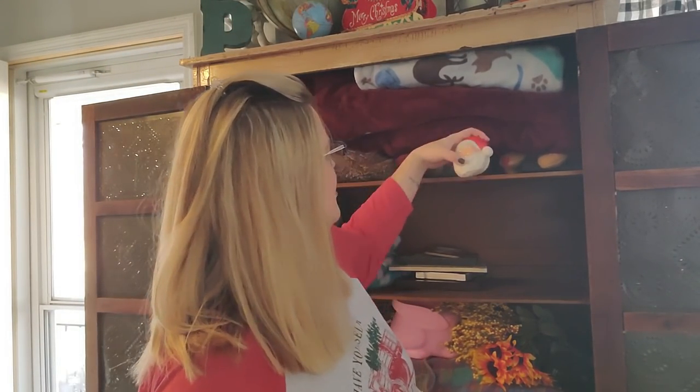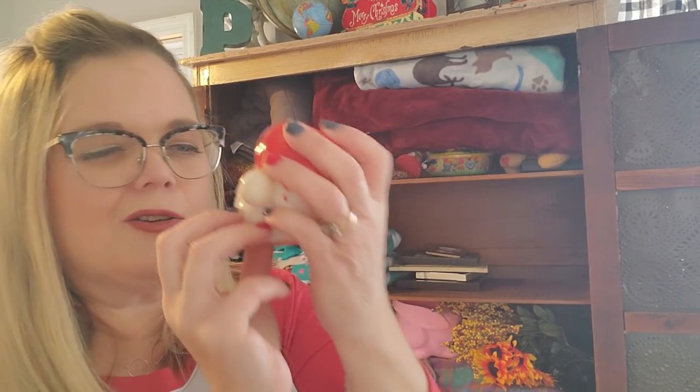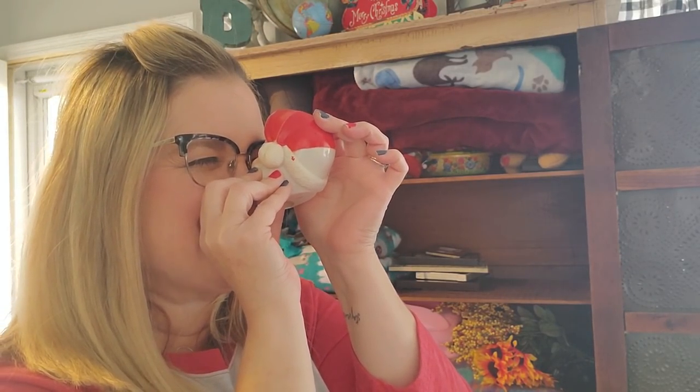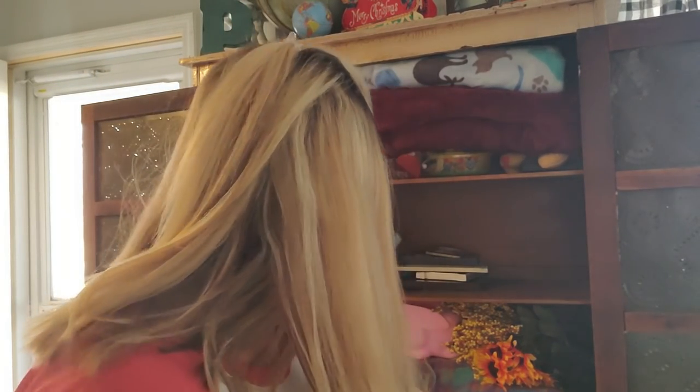Oh, here's the other creepy Santa head. So you look through his head and hit the little button and it's Christmas scenes — like there's Santa in his sack full of toys. It's just so creepy to me that you look through his face. I don't know. So I have two of those.